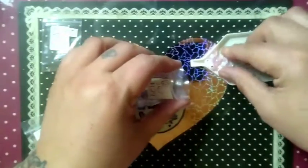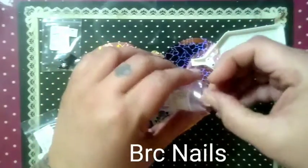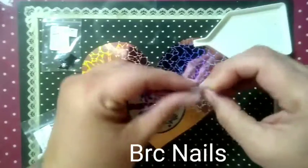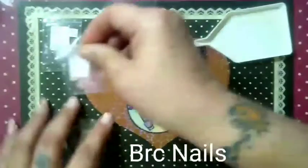If you haven't already, please head over to Brandy's YouTube channel, BRC Nails, and go show some love and support there, where you will see her using her own products.